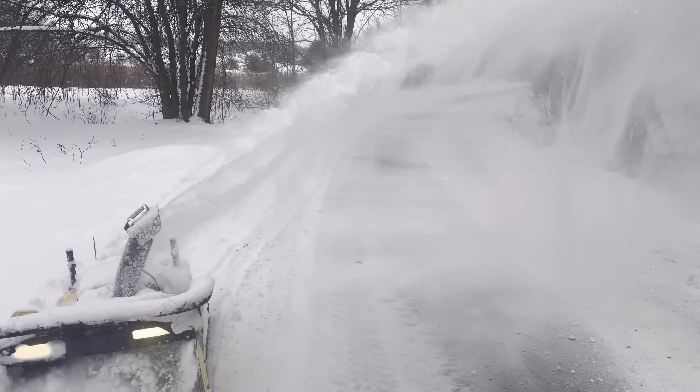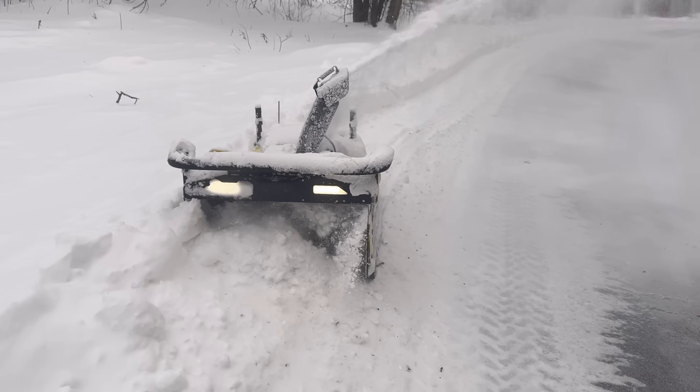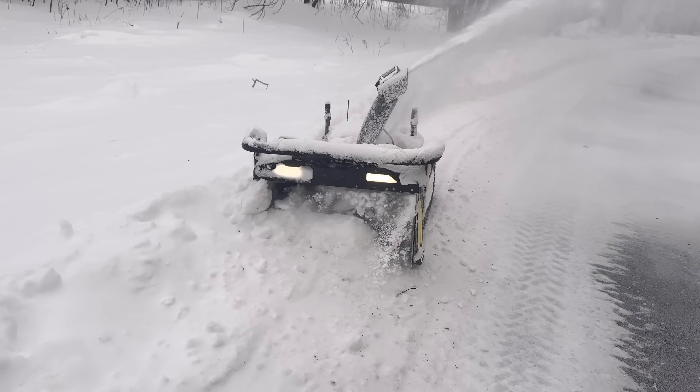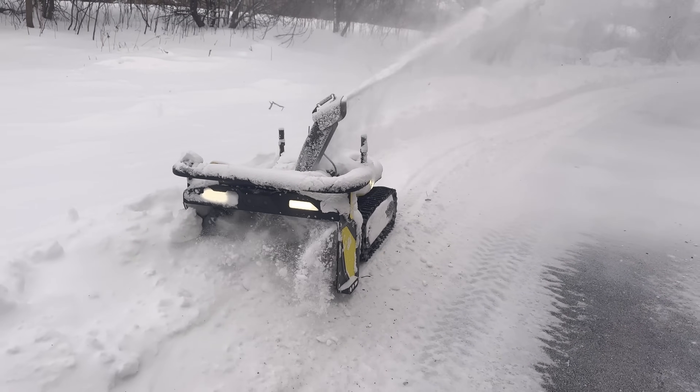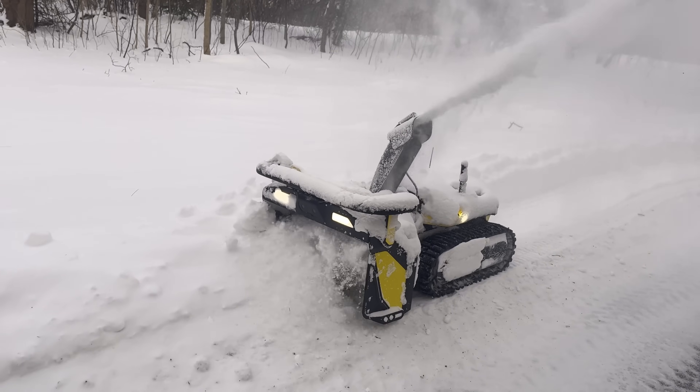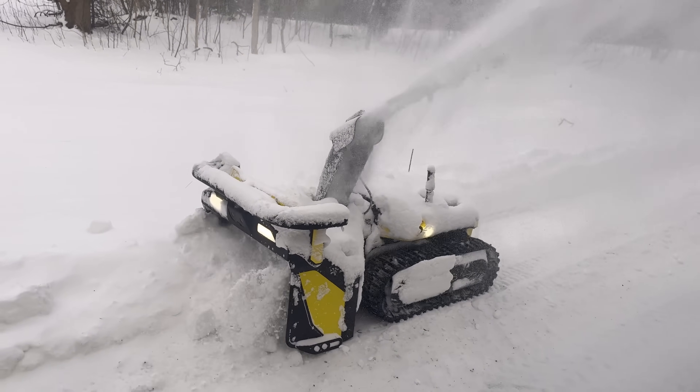I set my work area to be extra wide. The bucket of my skid steer only takes on so much and I left this — and this is a great test for the Yarbo. Incredible.